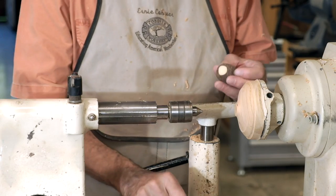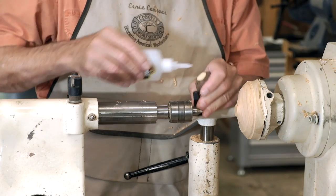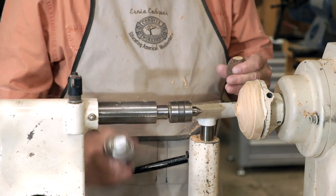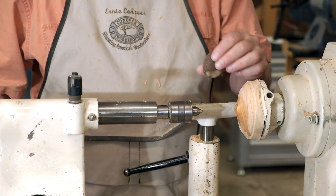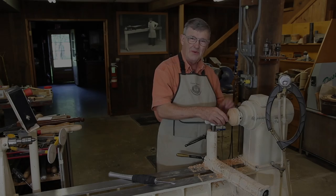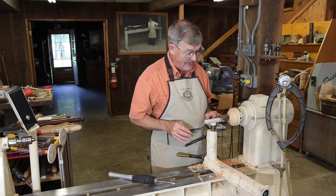I'll now glue it to the faceplate by simply taking a little bit of super glue — put it right there like that — and spray a little accelerator or catalyst, and just bring those two together. Our super glue is dry now and it seems to be well attached.